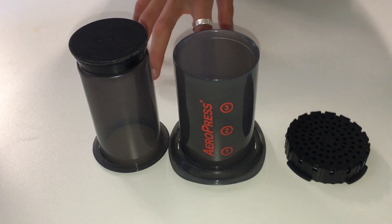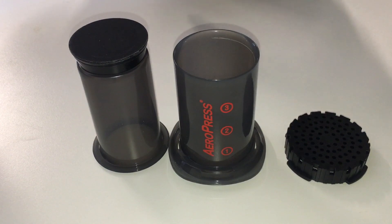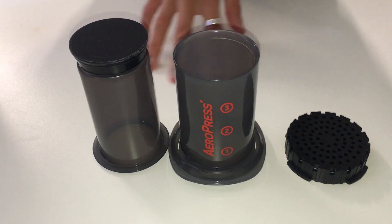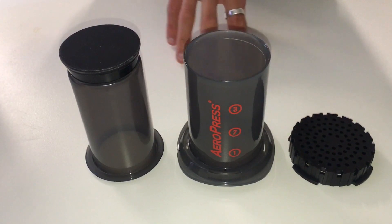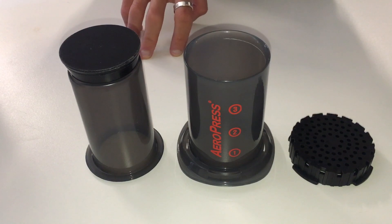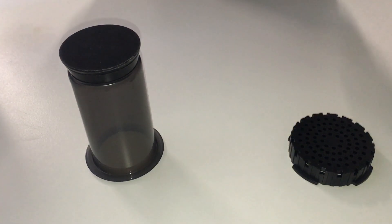They also encourage you to brew a concentrate and then add additional water to fill up your cups of coffee if you're doing multiple. You could even do three cups if you wanted — that might be pushing it a little, but you still could. So it's not a huge issue that they've made it smaller.